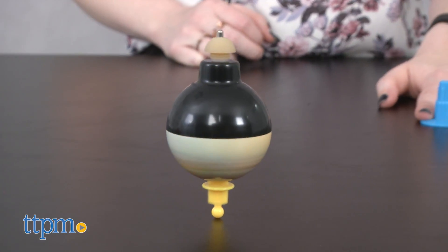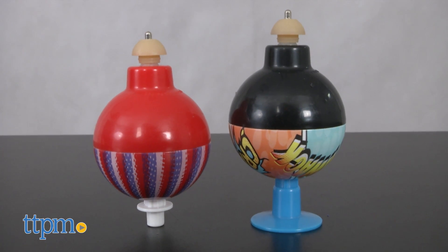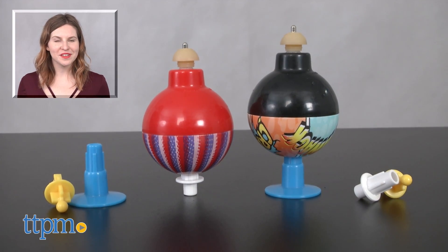The original Whizzer is for ages 5 and up. It is available in two styles, the rounder, seen here, and the wedge. Each Whizzer is sold separately. For more on where to buy and current prices, find us at TTPM and subscribe to our YouTube channels for more great reviews every day.